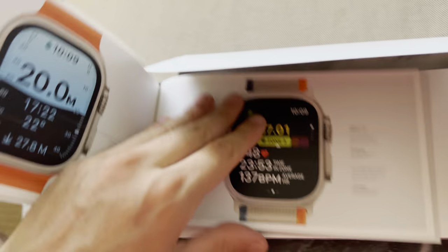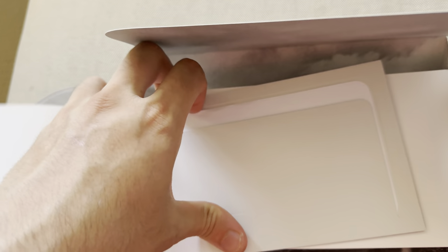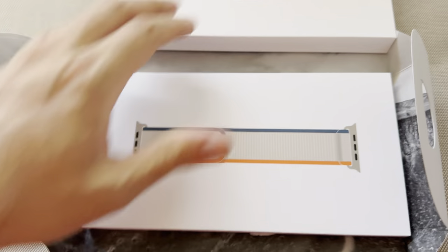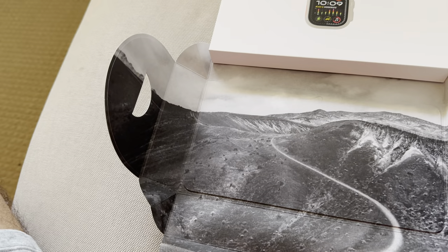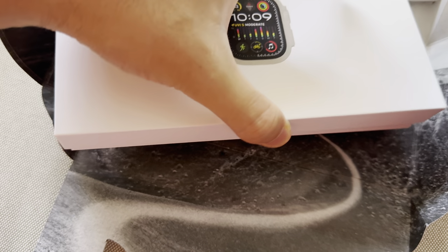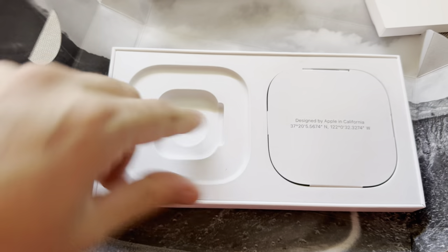The Ultra 2 is the outdoors watch, basically, so it's built a lot stronger than the standard. The standard one comes in aluminium or you can pay more to get the stainless steel. This one comes stock in titanium, which I got because it matches the phone. I didn't really need the most rugged version, but I like to get the most expensive version because it just feels better overall.